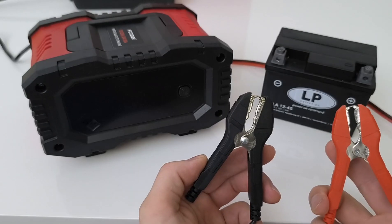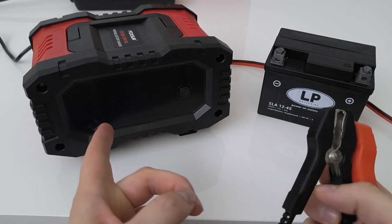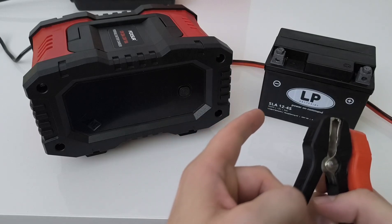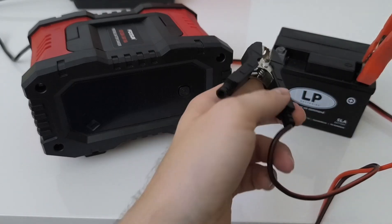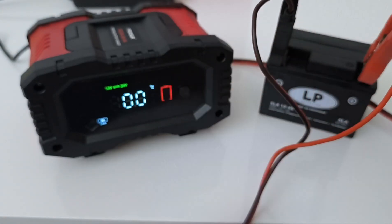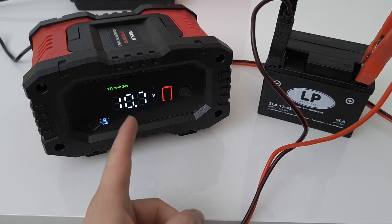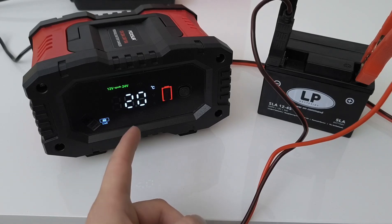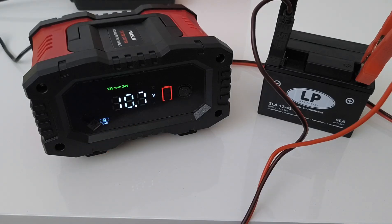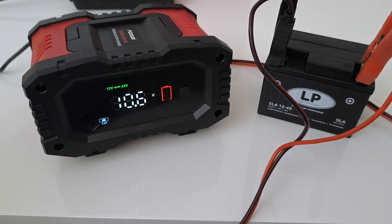When we connect the clamps on the battery without AC power connected to the charger, it will show us the state of the battery. We just plug it in — the charger is now on and it shows us the state: temperature and voltage. The voltage is pretty low, showing us that the battery is drained out. Let me now connect the charger to the main power and see what happens.